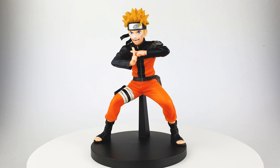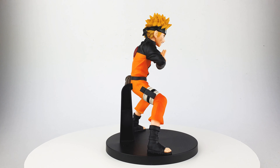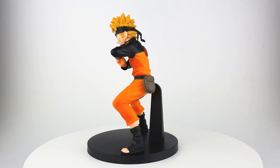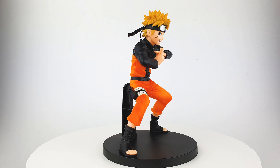Overall, this is one fantastic figure. The Vibration Stars line by Banpresto is one of my favorites from the Naruto series — the size looks great, the sculpt is always amazing, and the paint job is really good. If you're a fan of the Naruto series, I highly recommend getting this figure.